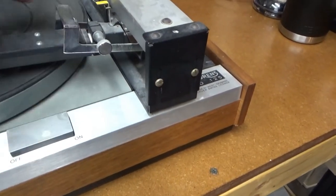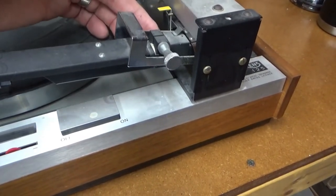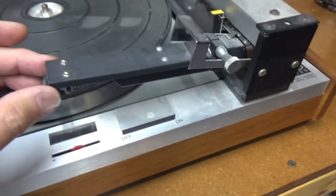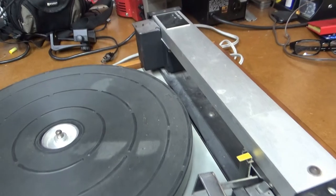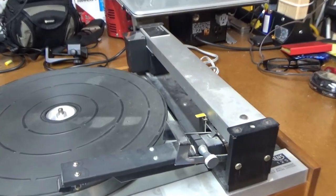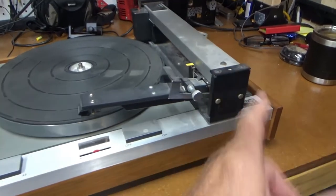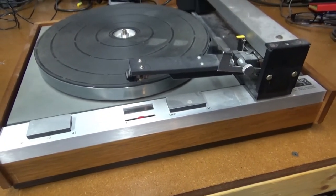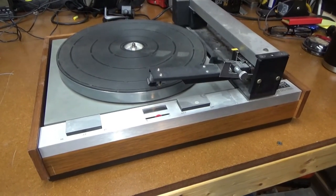It tracks back and forth and plays the record perfectly horizontally. It's got a little sensor in there that detects movement. There's a battery over here that goes in there that operates the little servo motor. I haven't done anything to this yet, so maybe I'll clean it up and take a look at it and see if it works.